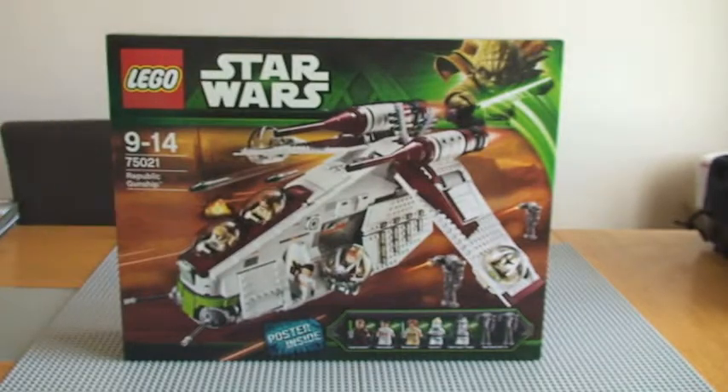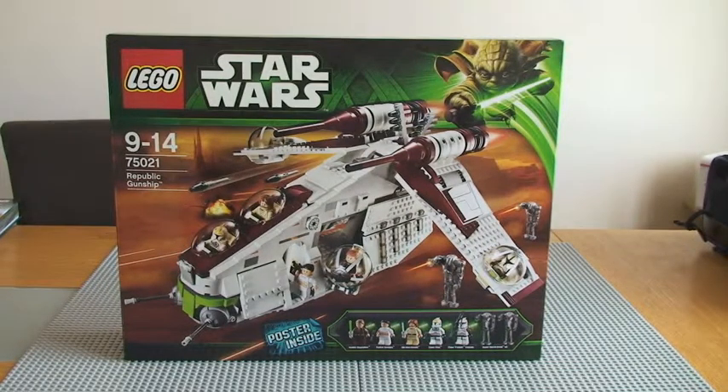So there we go. This is Set 75021. It's ages 9-14, it comes with 1,175 pieces, and here in the UK it retails for £109.99 — that's the retail price at the LEGO store.